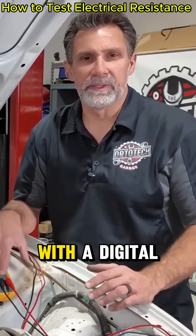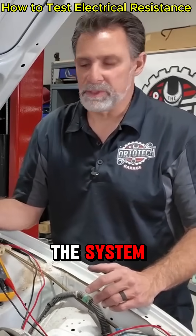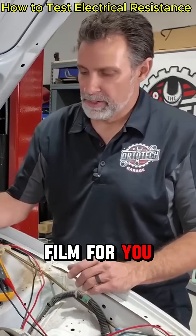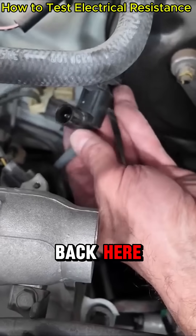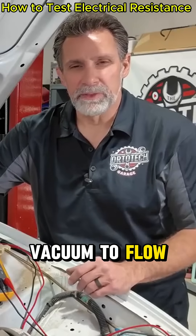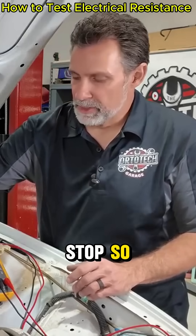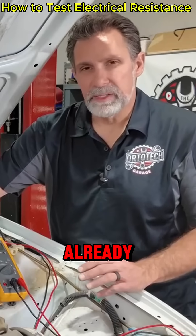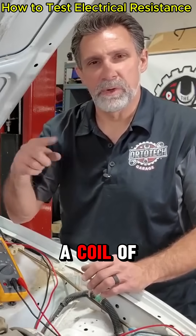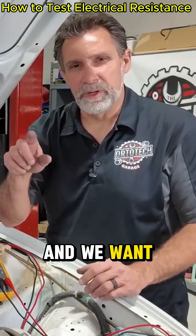When we're measuring resistance with a digital multimeter, we usually want to remove the component from the system. I've selected something fairly easy to get to so I can film for you. There's a vacuum solenoid back here — or a vacuum switching valve — designed to allow vacuum to flow through when activated and stop when deactivated. Unplug the connector, which I've done already, and then we want to measure both terminals. It's just a coil of wire in there that makes the solenoid function.